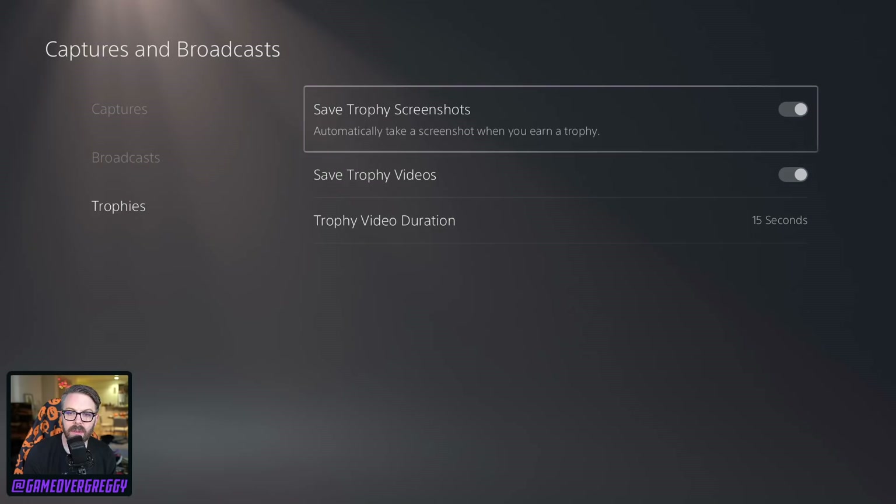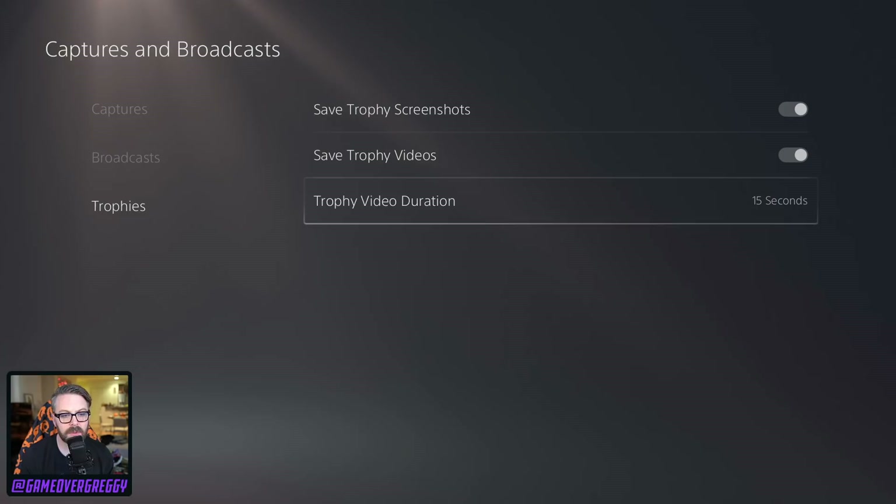Trophies — what do I got here now? Save trophy screenshots — oh, look at that. I do like that, keep it on. Save trophy videos — sure, why not? We'll try that out for a while.